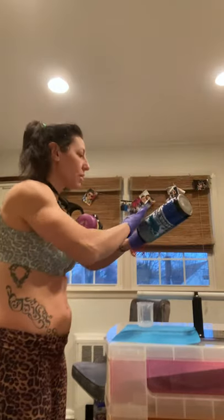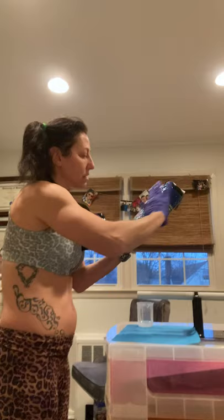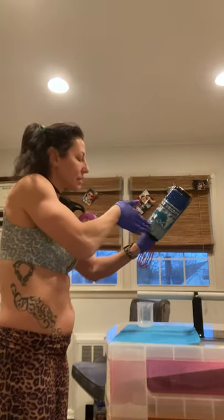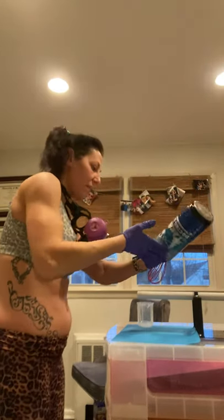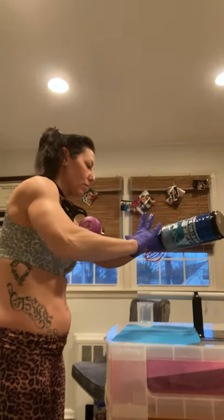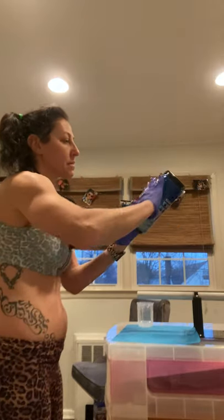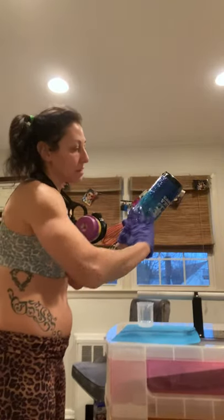Nice and evenly all the way around. Sometimes people need to do a third layer — if after this last layer it's still not smooth enough, a third layer is really up to you. I can feel that I might need to do that, but let's see what happens.